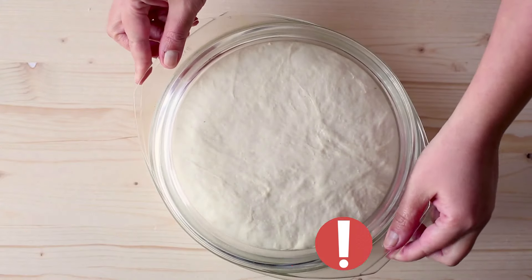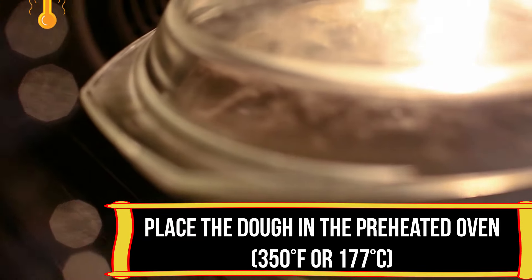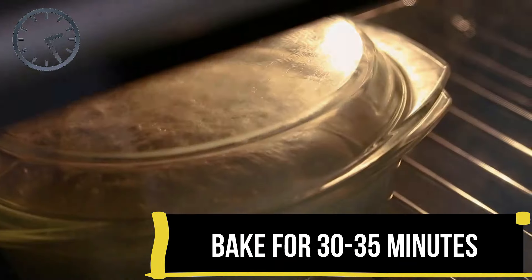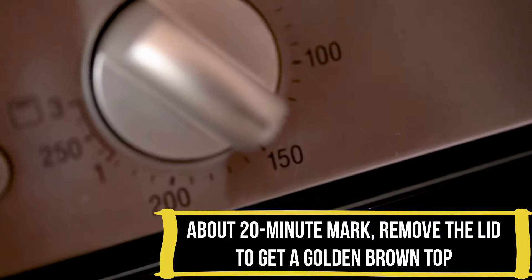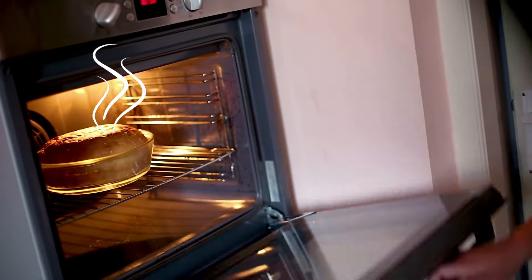Cover the baking dish with a lid and place the dough in the preheated oven and bake for 30 minutes. At the 20 minute mark, remove the lid and reduce the oven temperature to 150 degrees centigrade or 300 degrees Fahrenheit, and bake the bread another 10 to 15 minutes until you get a golden brown crust and your kitchen starts to smell like a bakery.